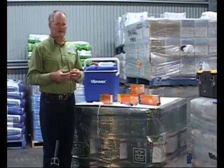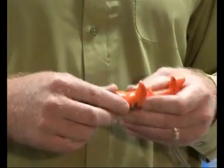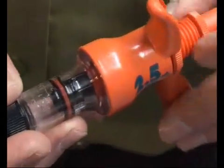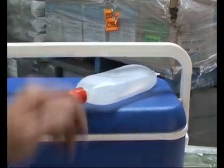Auto-vaccinators have variable dose rates. Ensure that the vaccinator will deliver the correct dose for the vaccine you wish to use. Set the dose on the vaccinator. Then, using boiled tap water or sterile water, pump through at least 10 doses of the vaccine into a graduated measuring cylinder.